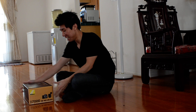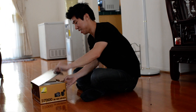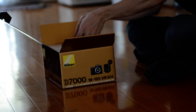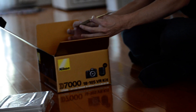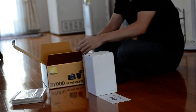Hey everybody. Nikon D7000 18-105 VR kit. Here's the unboxing — documentation, warranty card for the lens. I'm going to scrap that, by the way.